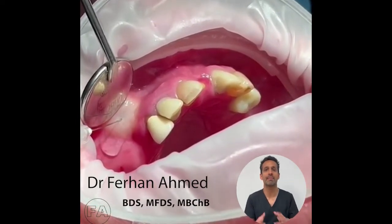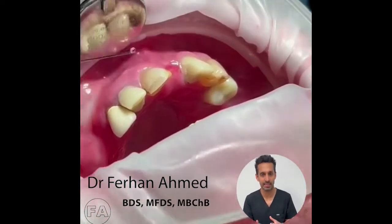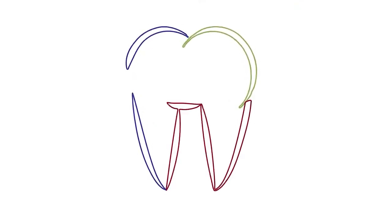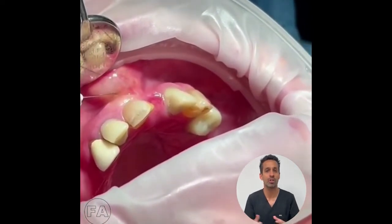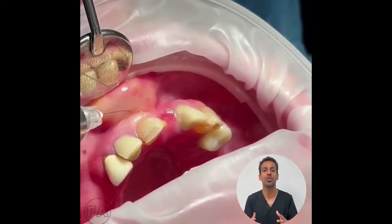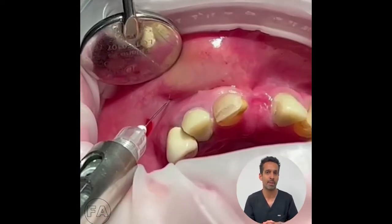Hi, this week's clinical tip. I'm demonstrating how to give local anaesthesia. A common challenge faced by many colleagues doing full arch implant treatment is loss of anaesthesia midway through a full arch implant treatment.